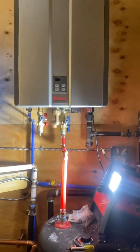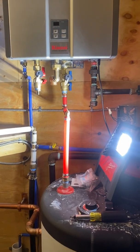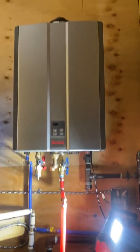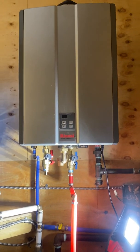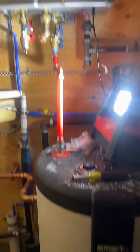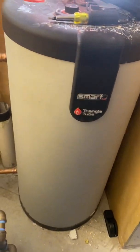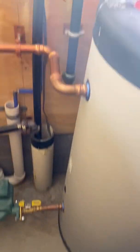The preheated water feeds into a gas on-demand water heater, so the heat pump is going to temper the water before it even gets there. The Rinnai has the capability of modulating down real low, so it really won't have to raise the water temperature much. We're probably going to see a little over 100 degrees out of this tank, so our hydronic loop from the heat pump feeds into that.